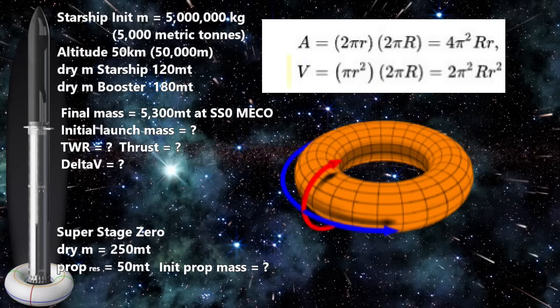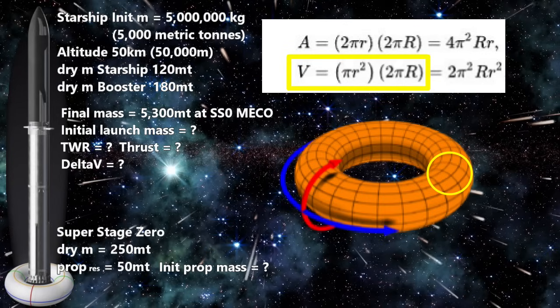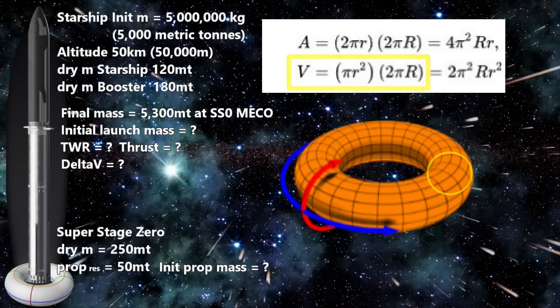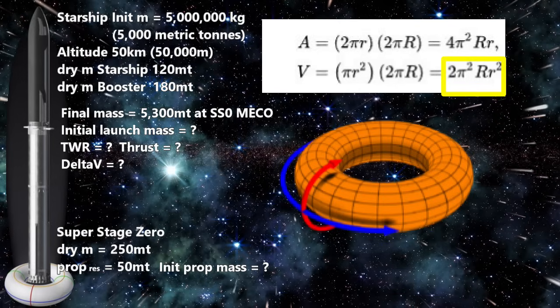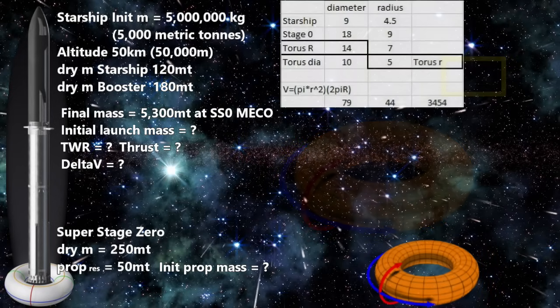We need volume, so we say the volume equals π times the radius of the circle squared — simply the area of the circle — times 2π capital R, which simplifies to 2π² times big R times little r squared. Putting in our numbers gives us 3,454 cubic meters of volume.